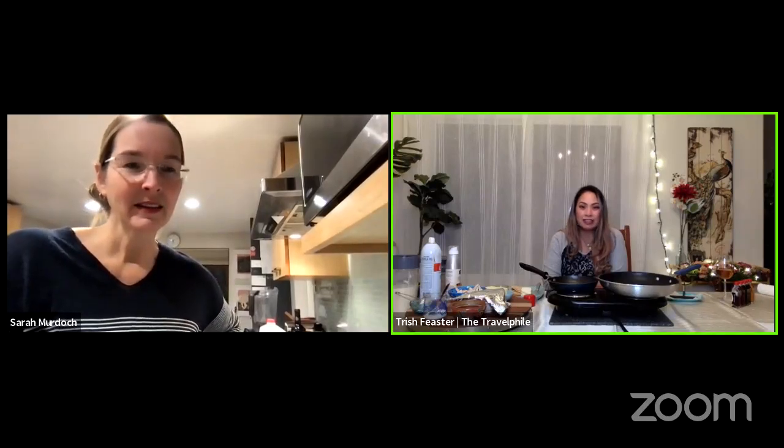Bonsoir. Bonsoir, mon ami, ça va? Ça va bien. So what are we up to tonight in the kitchen for this? It's Cucina Quarantina, but what do we call it in French? Cuisine Quarantine. There we go. Very, very similar.